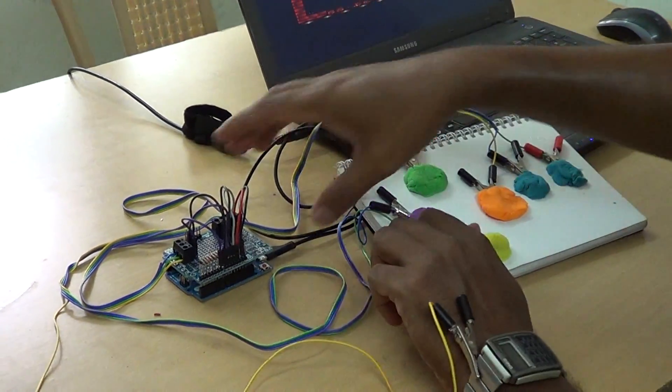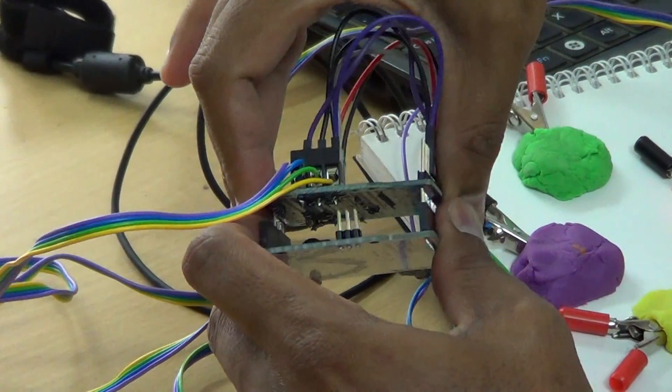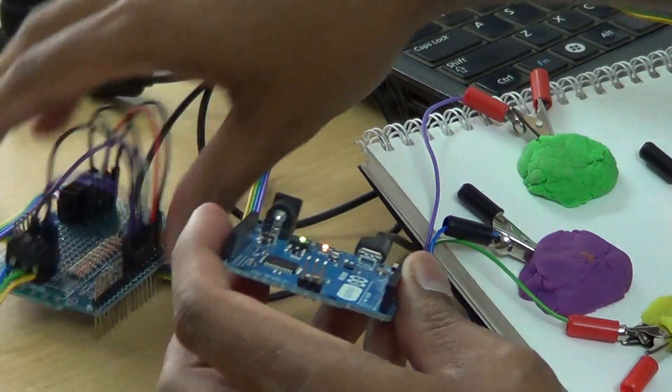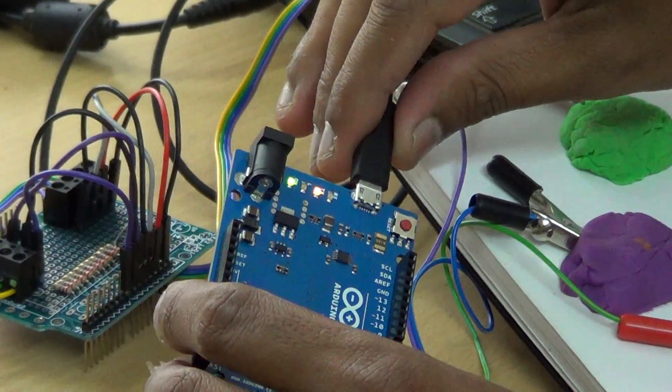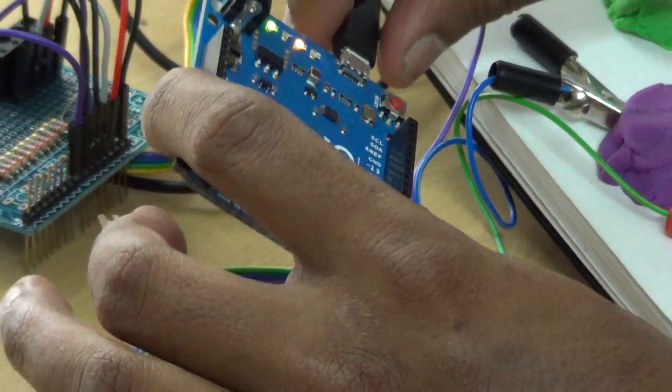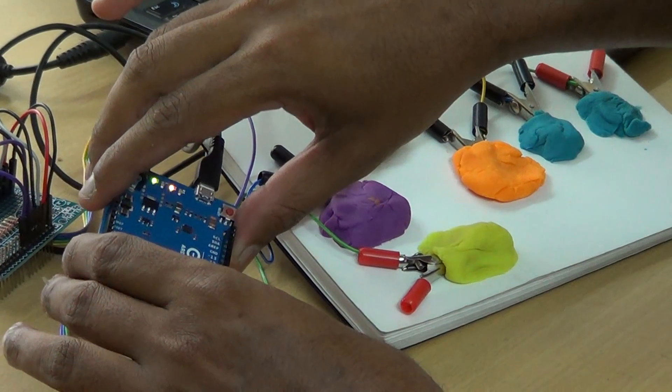We have our Arduino Leonardo here. The Leonardo can act as a USB HID which makes it all even more interesting. It's connected to my USB. We've made use of the keyboard library for the Arduino Leonardo for this project.